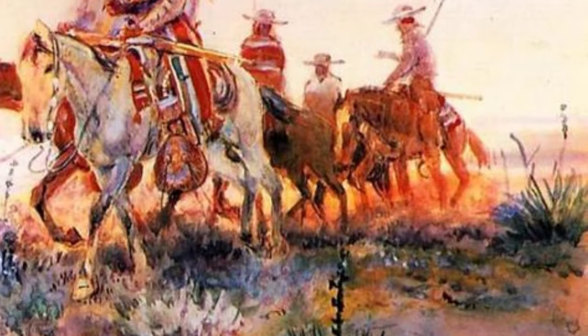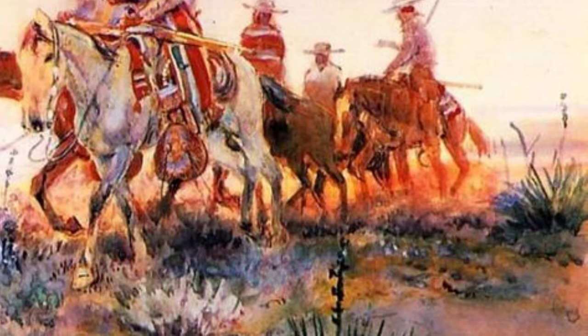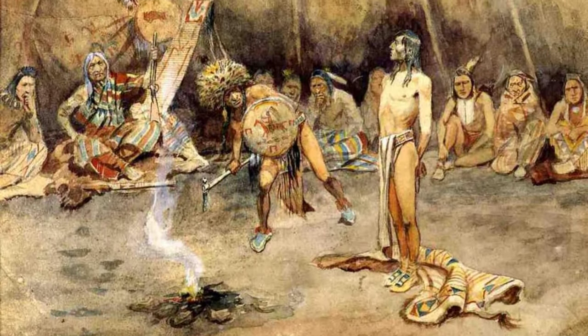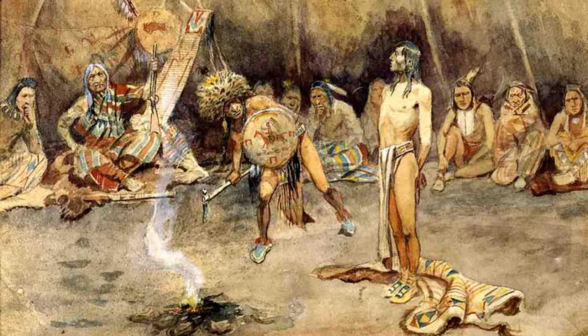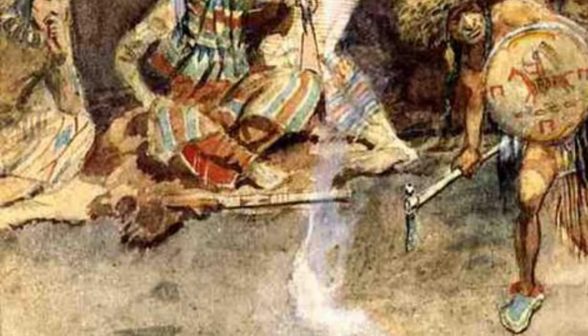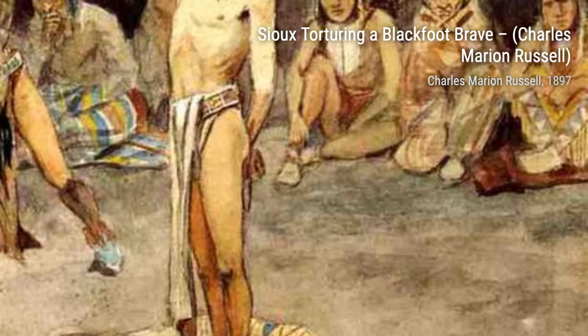Lastly, let's take a look at Fallen Indian Warrior by Charles Marion Russell. This poignant painting portrays a fallen Native American warrior, paying tribute to the sacrifices made by Native American communities during the Old West era. These are just a few examples of Charles Marion Russell's incredible body of work, capturing the spirit and essence of the American Old West.